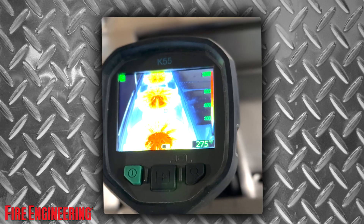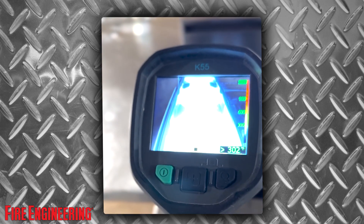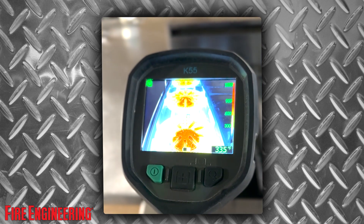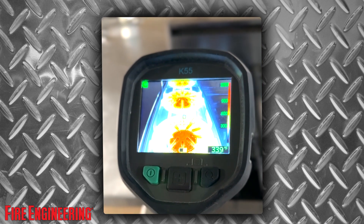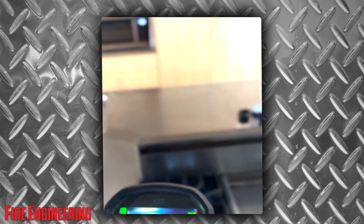The last thing I want to talk about is shuttering, or nuking. You see how it comes over and the screen freezes? Basically, think of it as the imager just resetting itself because it got dizzy and lightheaded and it's trying to refocus on what it's looking at. Again, that's Joe DeVito — a little bit of TIC talk. Thank you for joining, hope you enjoyed.